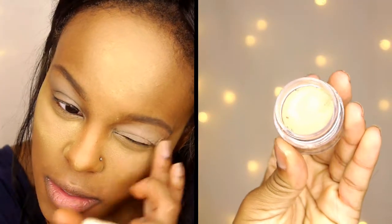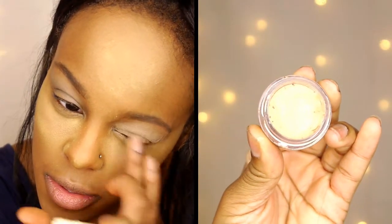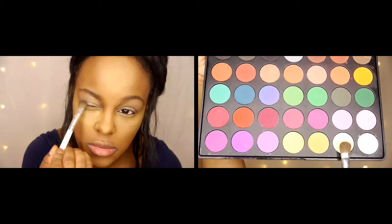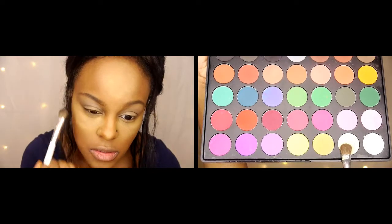Now I'm priming my eyes using the NYX Eyeshadow Primer in the color nude. Then I'm taking my Morphe 35C palette, picking up a golden nude shade, and sweeping it all over my eyelid.